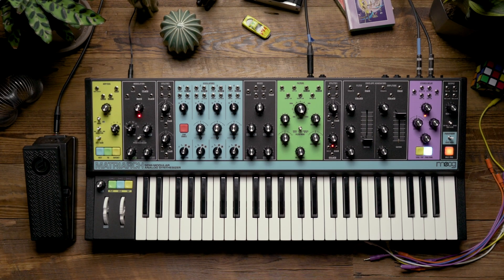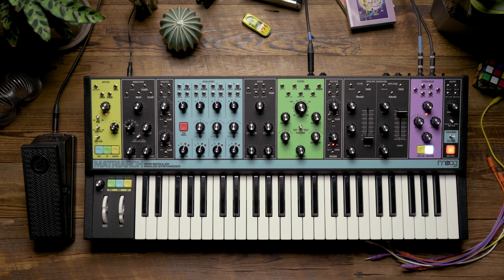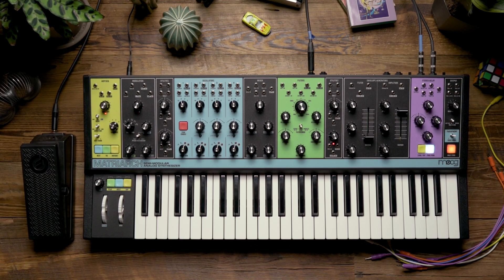Hello and welcome. In today's video, we're going to take a look at incorporating the EP3 with the Matriarch to add some pulse width control to a patch.